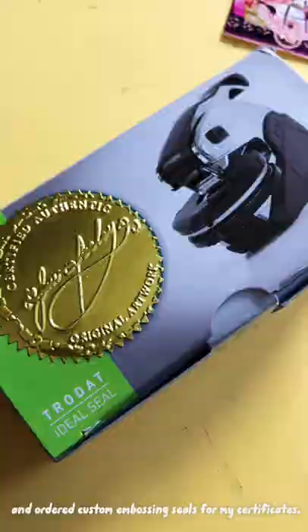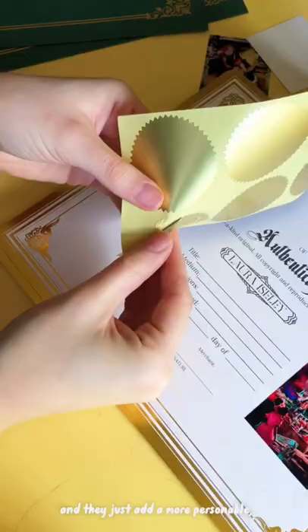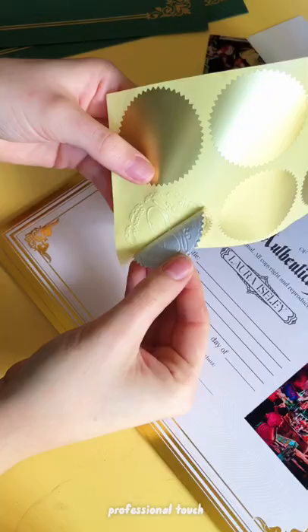I went the extra mile and ordered custom embossing seals for my certificates. I ordered mine from an Etsy seller and they just add a more personable, professional touch that all of your collectors will surely enjoy.